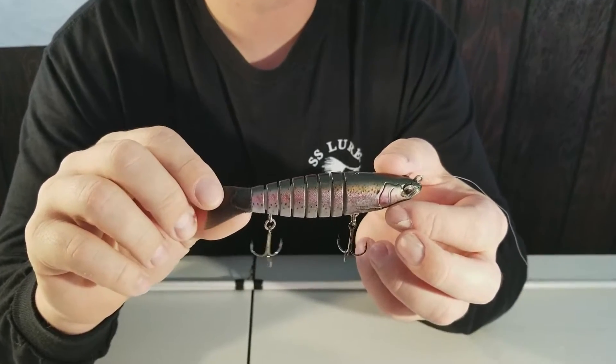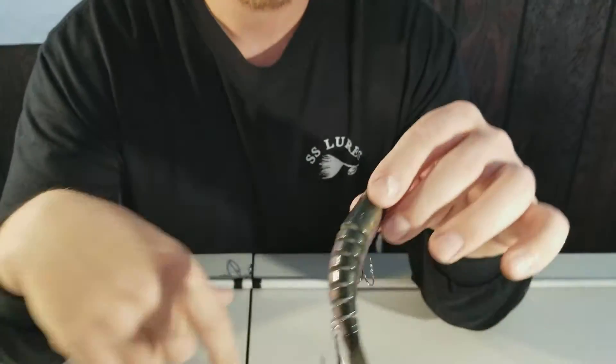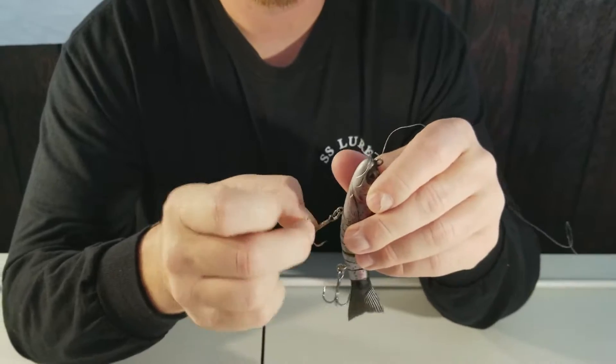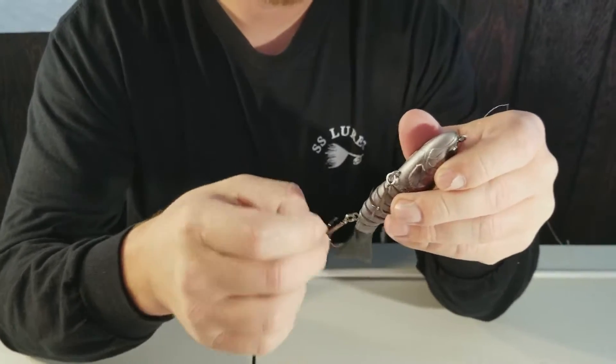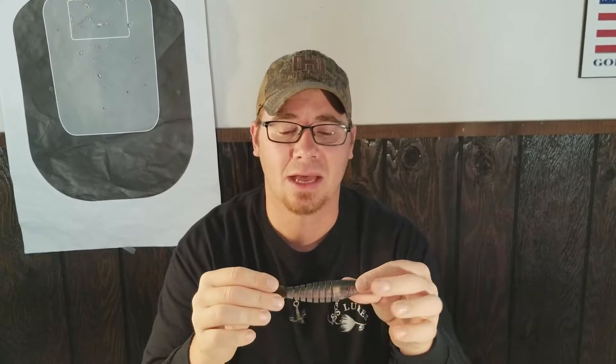As you can see it looks really good — it looks just like a trout. It weighs about an ounce so you should be able to throw it real far. It's got nice hooks on it and it moves pretty easily. Follow me on to the lake — we're gonna get some underwater footage and talk a little bit about how this thing works and what it looks like.